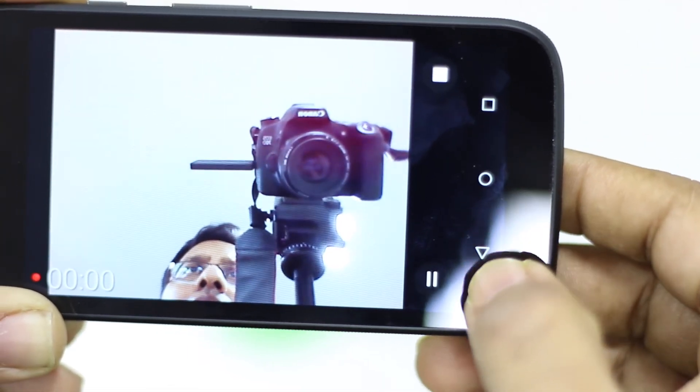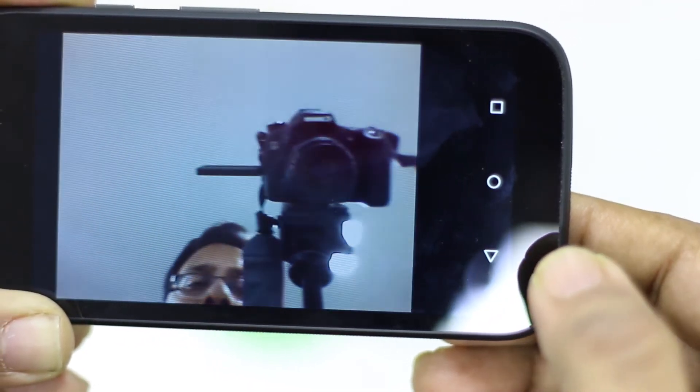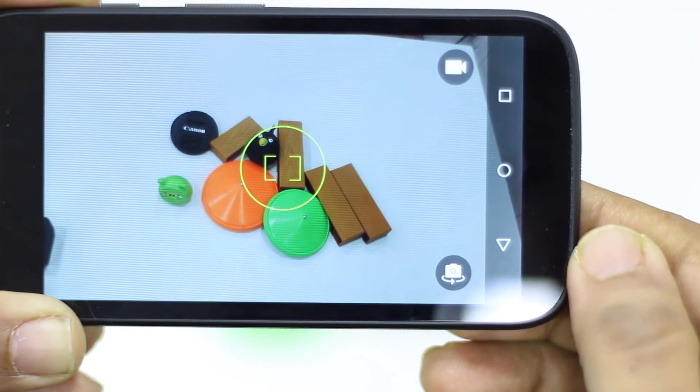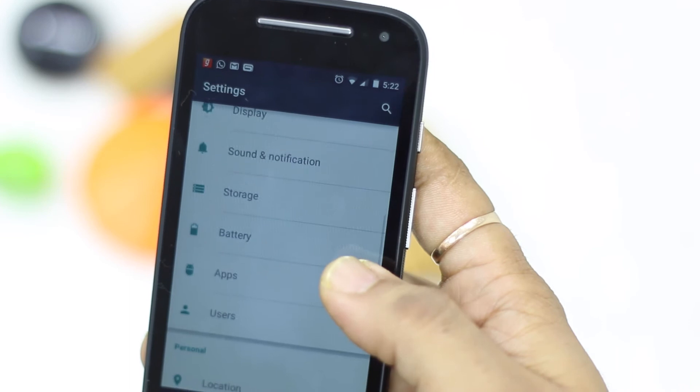Moto E comes with a 2390mAh battery, which is actually large for this price point. It surprised me by not quite reaching 2-day life — I got 24 hours, which is good enough for daily driving with gaming, music, and everything else. It will deliver a complete 24-hour experience with at least 4 to 5 hours of screen time, which is very important if you're using the phone daily and don't want your battery dying on you.